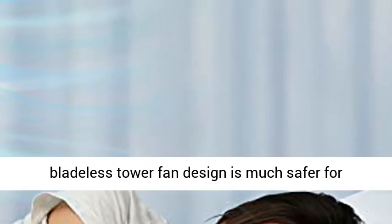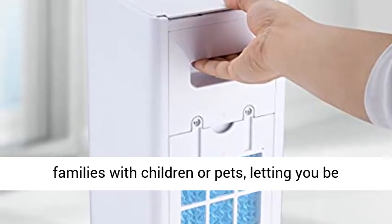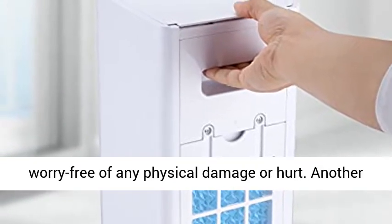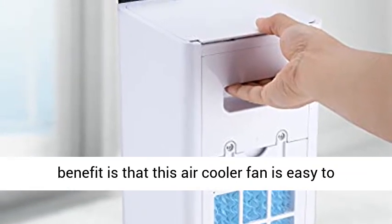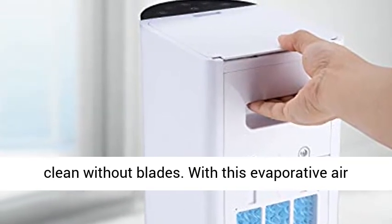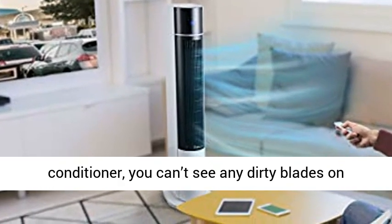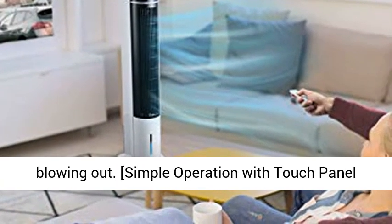Bladeless, safe and easy to clean — a bladeless tower fan design is much safer for families with children or pets, letting you be worry-free of any physical damage or hurt. Another benefit is that this air cooler fan is easy to clean without blades. With this evaporative air conditioner, you can't see any dirty blades on the fan anymore, and it's healthier without dirt blowing out.